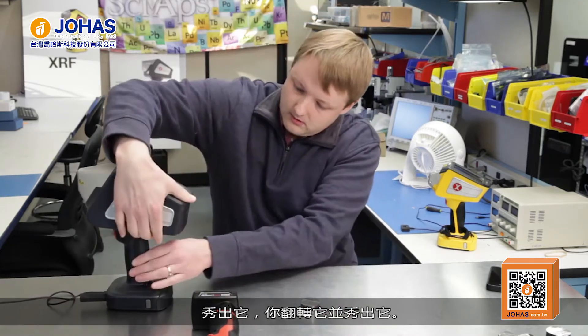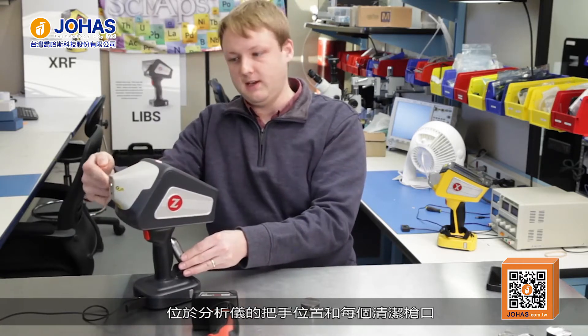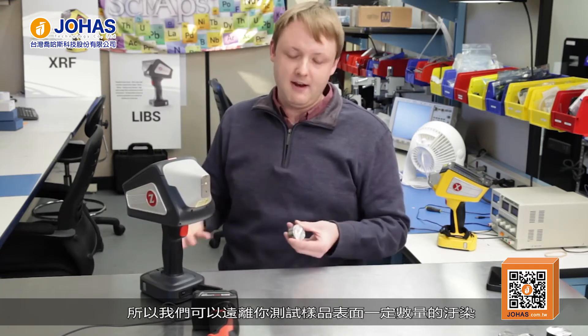We have a little argon cartridge in the handle of the analyzer, and it just purges the nose area right where the laser spark happens, right where the sample is. LIBS uses a laser to vaporize a small amount of the sample, produce a plasma, and look at the emission from the elements that are in the plasma. Because we're using a laser, we can also use that to clean the sample and get rid of some small amount of surface contamination on the metals and alloys you're testing.